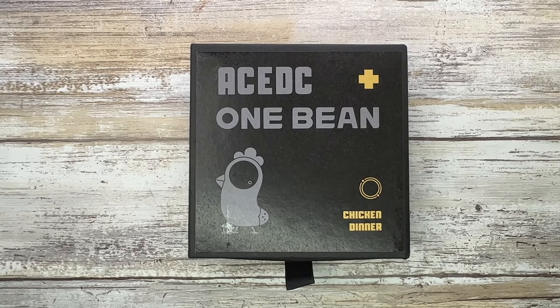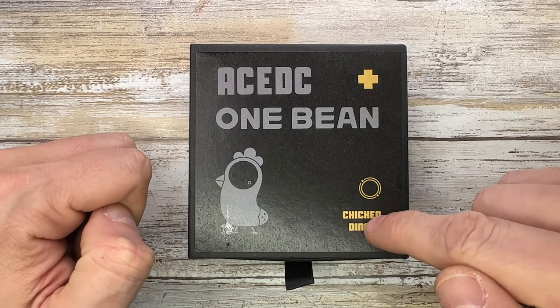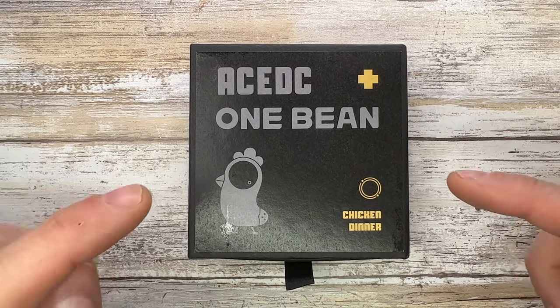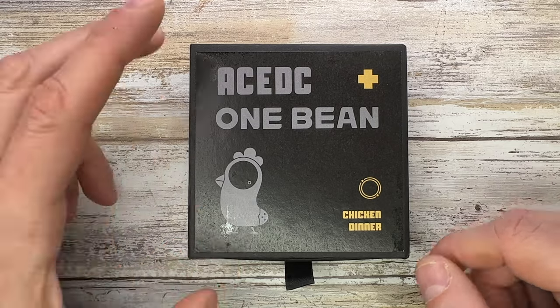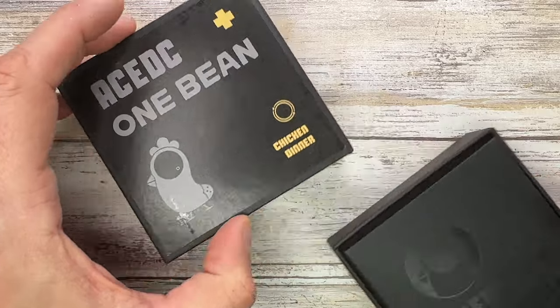Alright ladies and gentlemen, Fabs in the house and welcome back to the channel. Today I'm in the house with the ACEDC and One Bean collaboration Chicken Dinner haptic coin here with me for a review. Don't forget to like, don't forget to subscribe, and don't forget to leave me a comment down below.